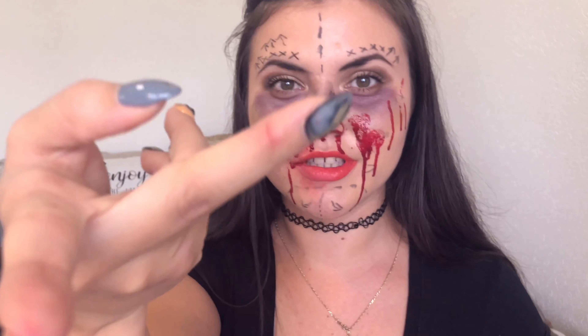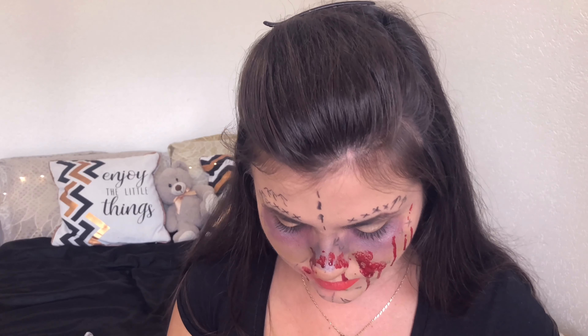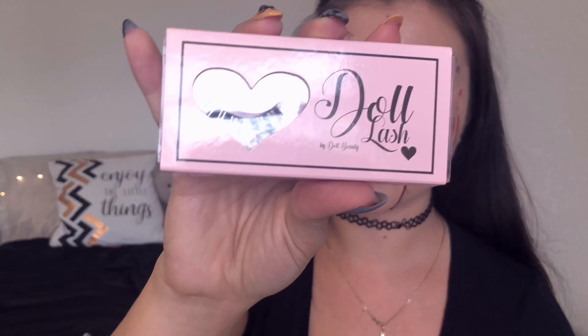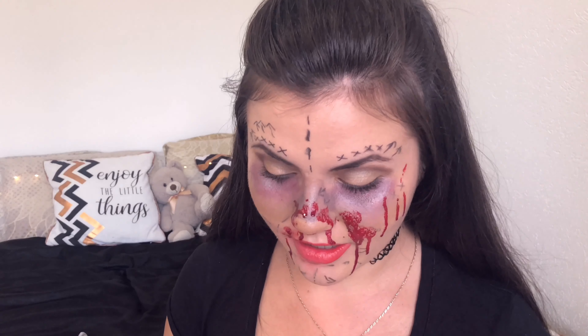I'm so professional. Is this enough? Damn it, it's getting in my mouth. Once it's drying it's so sticky.